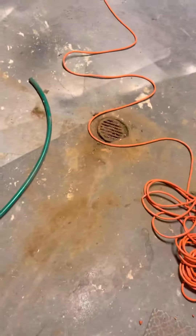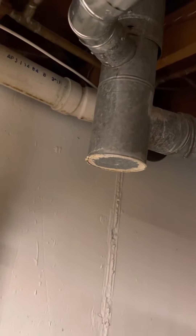The refrigerant lines are real simple — they just go up and out the side. The drain line is really easy, just runs over here.